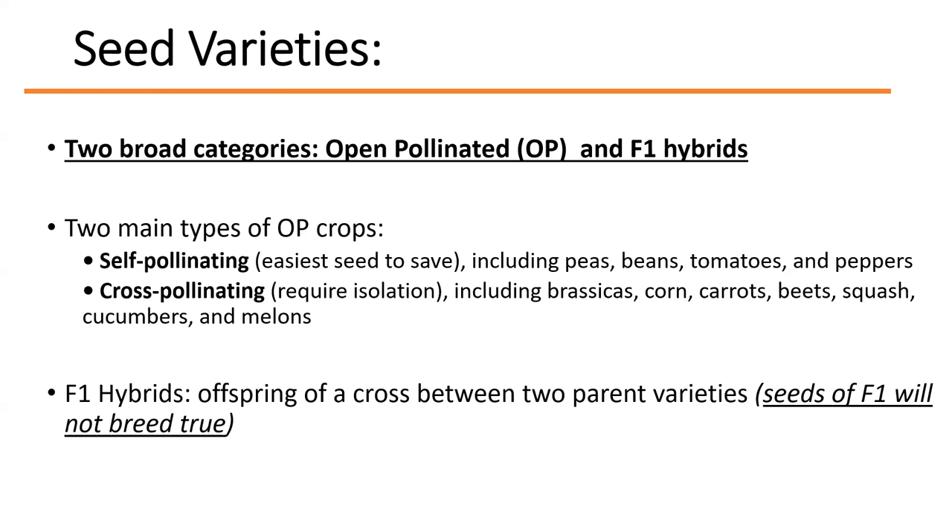There are two types of open pollinated plants. Self-pollinated plants are the easiest type of seed to save — these include peas, beans, tomatoes, and peppers. Cross-pollinated plants must be isolated from other varieties, and these include brassicas, corn, carrots, beets, squash, cucumbers, and melons.